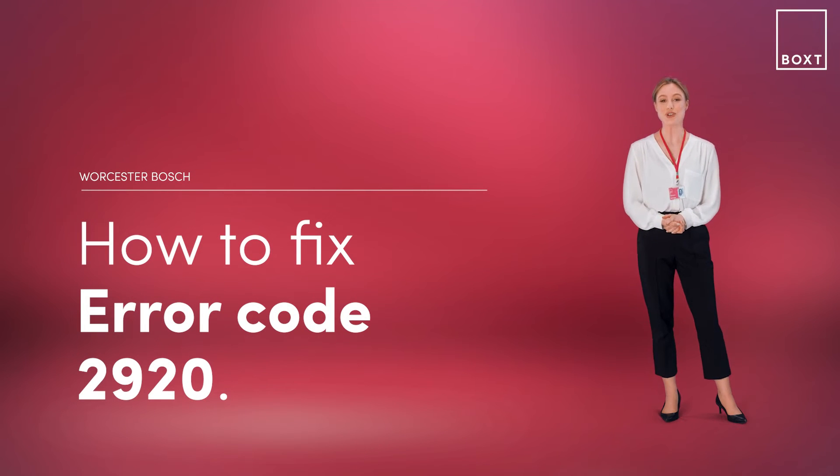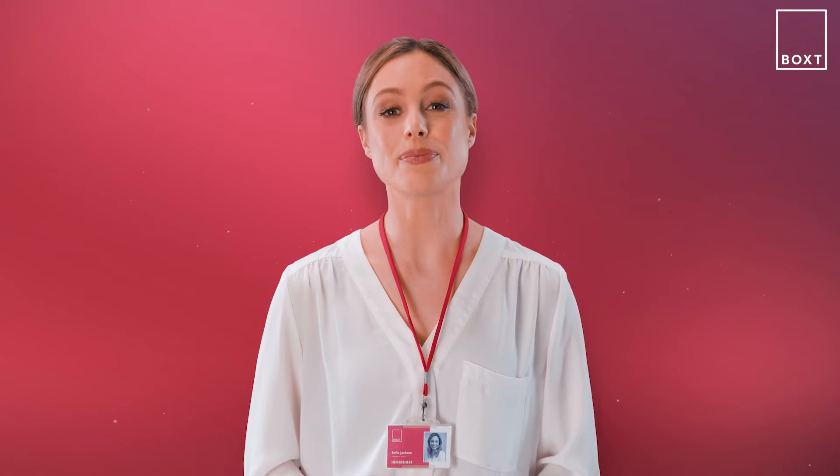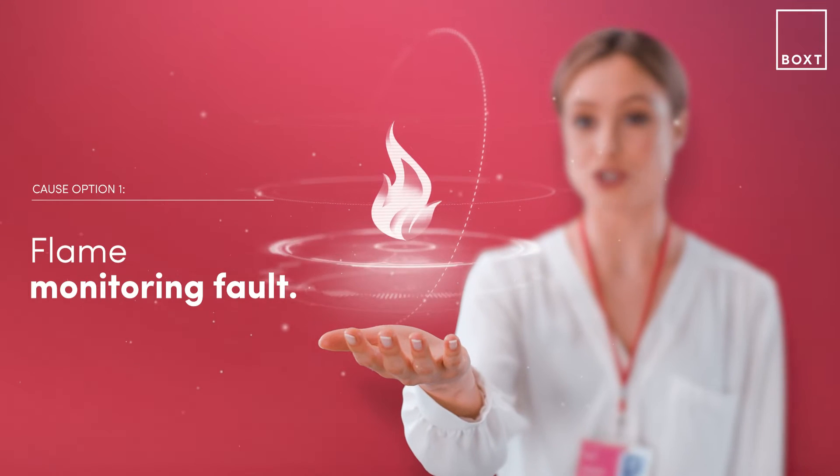This is how to fix error code 2920 on your Worcester Bosch boiler. If it's displaying an error code, it simply means there's something wrong with your boiler. With the Greenstar 8000 boiler, this problem is likely triggered by a flame monitoring fault.